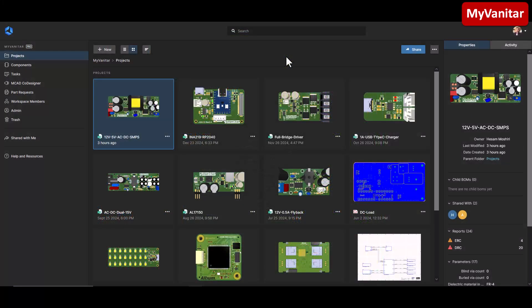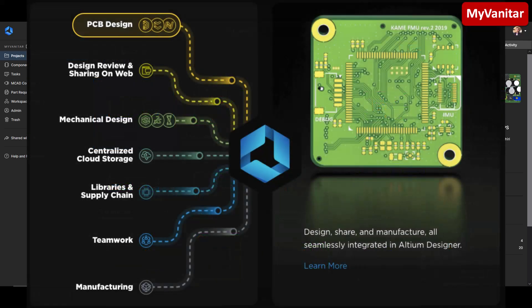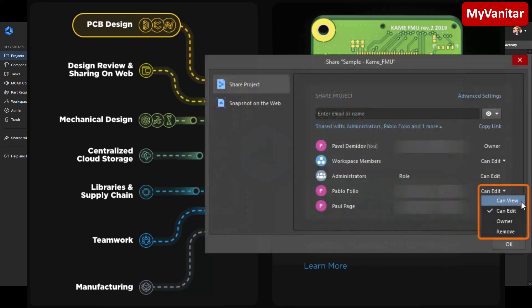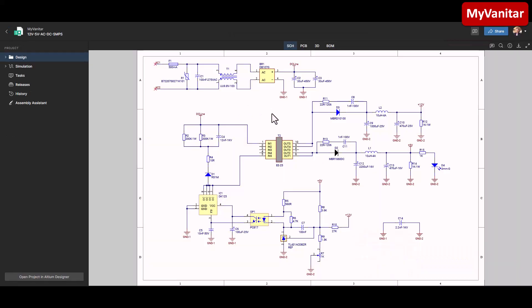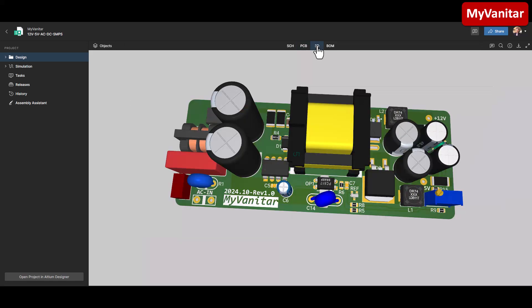On Altium 365, all team members are connected on a PCB project. If a team member applies an edit, puts a comment, or makes any change, all members receive that update in real-time on the cloud, and the cloud is pretty secure. I experienced the lack of this feature when working with a company using OrCAD, which was quite frustrating. Here is the latest project — this is the schematic document, this one is the PCB layout, and this one is a 3D view of the board.